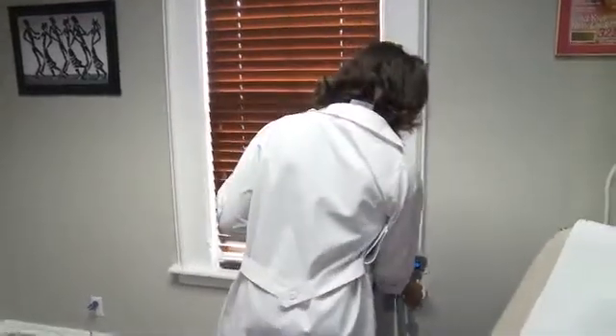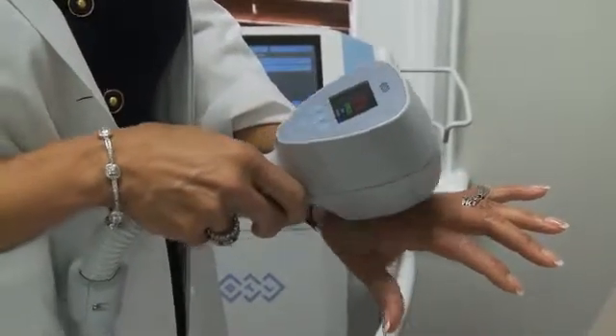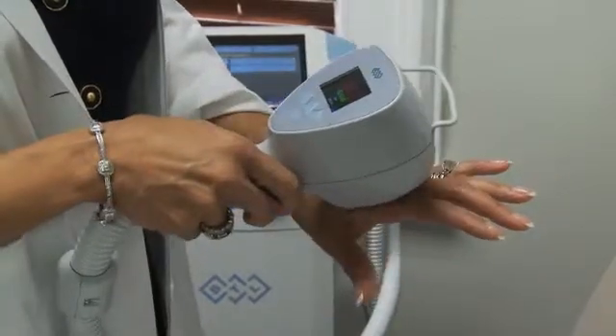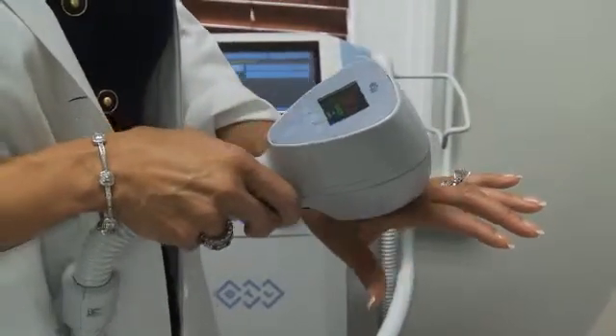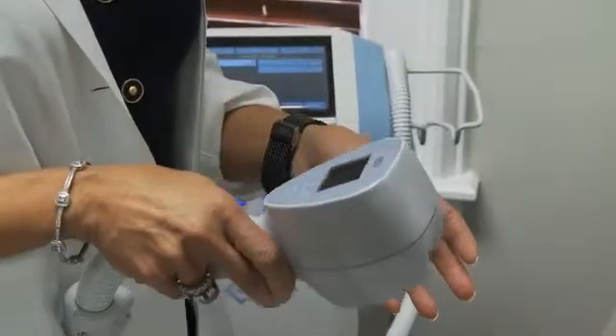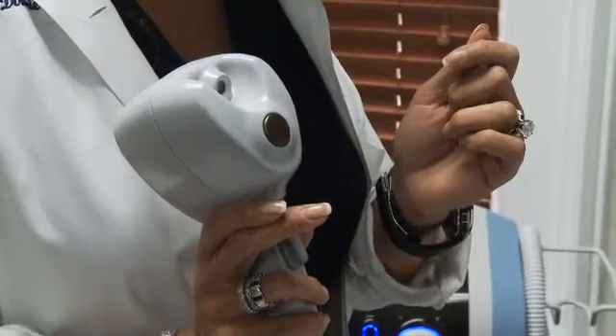This is the body handpiece. You can see the temperature on here in real time, which is really awesome. It uses either linear or circular motions — we're doing more linear motions these days. It works really great, my patients love it. This is the bottom part that contacts the patient's skin right there.